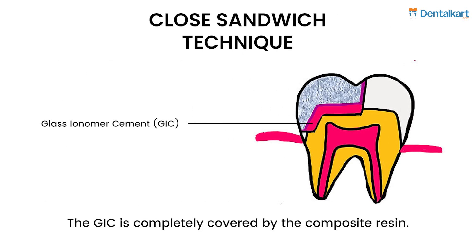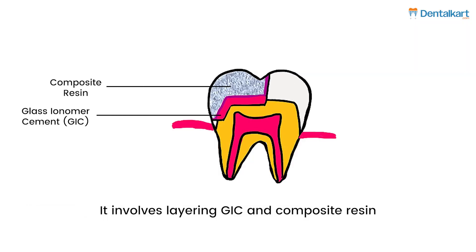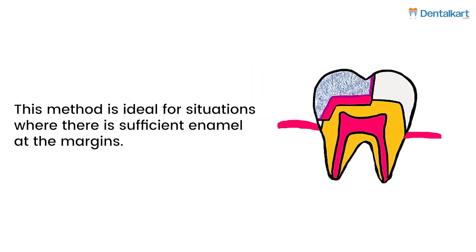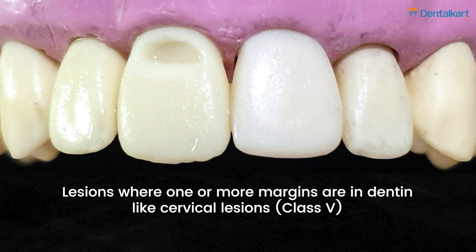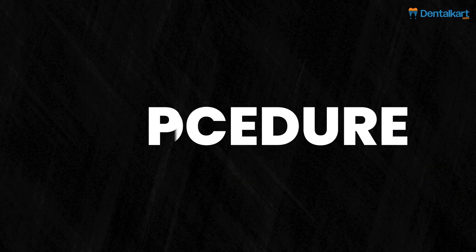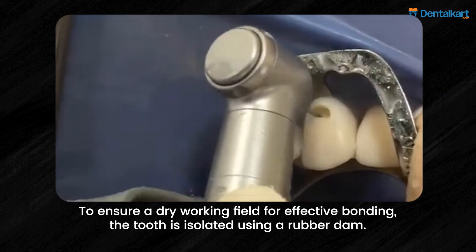The closed sandwich technique involves layering GIC and composite resin, keeping the GIC completely covered by composite. This method is ideal for situations where there is sufficient enamel at the margins. Indications include class one and two restorations where complete sealing is needed, and lesions where one or more margins are in dentin, such as cervical lesions. To begin, the tooth is isolated using a rubber dam to ensure a dry working field for effective bonding.